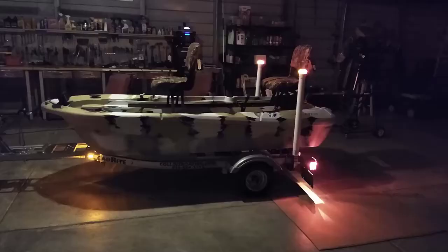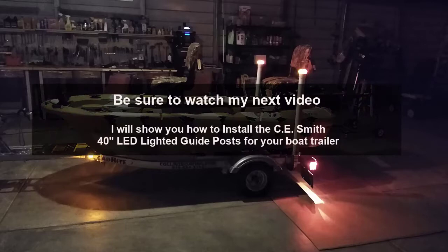Be sure to watch my next video. I will show you how to install the CE Smith 40-inch LED lighted guide post for your boat trailer.